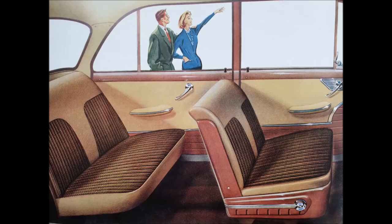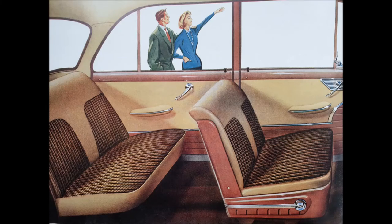Unfortunately I have no pictures of the car when I bought it, but one thing you can see is she was in laurel green.